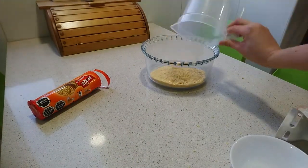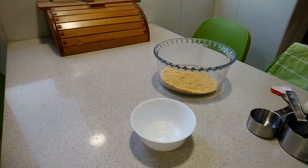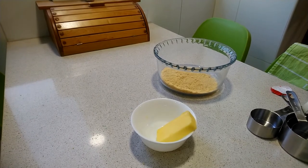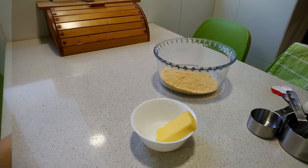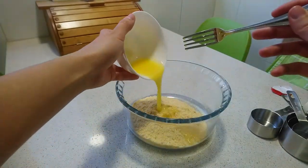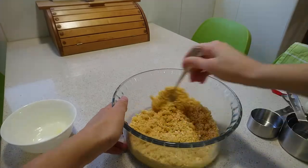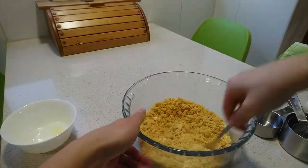Put the butter into a bowl and melt it in the microwave for 30 seconds — first 15 seconds, then the other 15. Add the butter to the ground cookies and mix well with the help of a fork or with your hands.